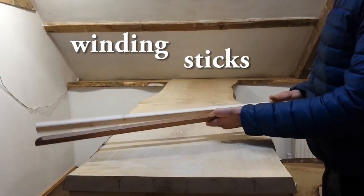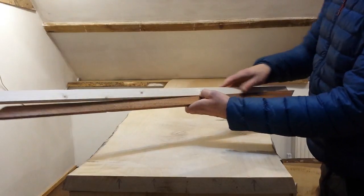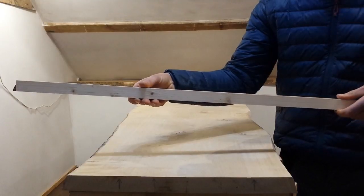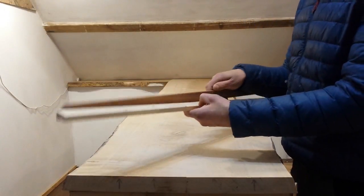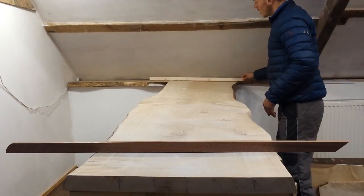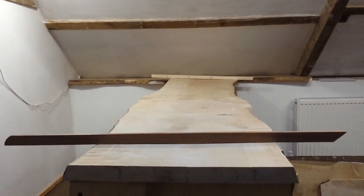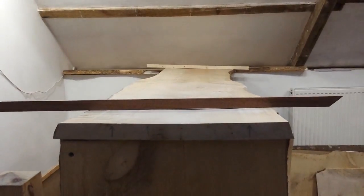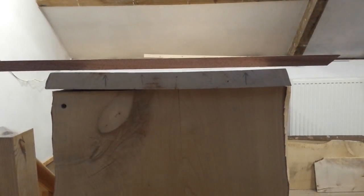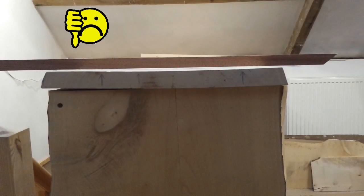We've got some winding sticks here, which is just two bits of wood the same size with absolutely flat, parallel edges so that they line up. One can hide the other if you put them on a board, and they're just different colours so it's a bit more visible — so I can detect cup and twist with them. You look down them like that, and if one doesn't cover up the other, you can see there's twist in the board.